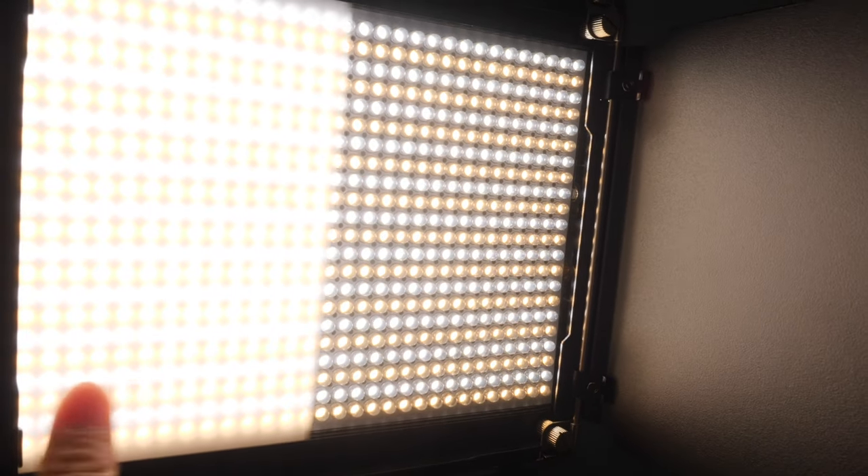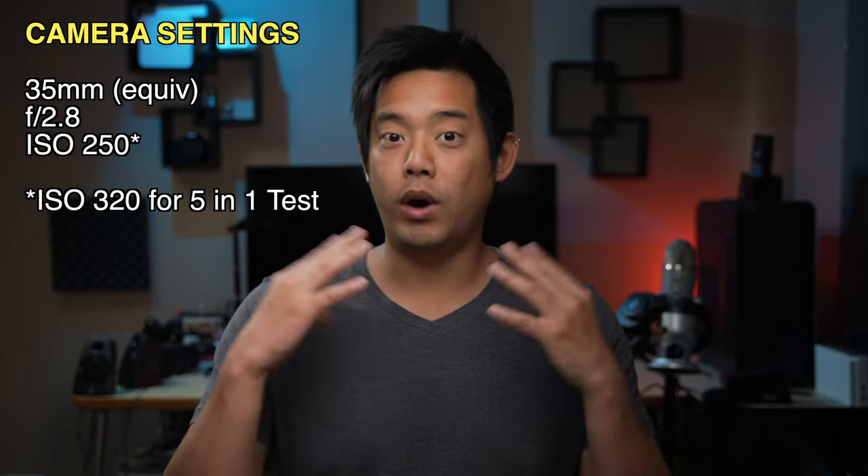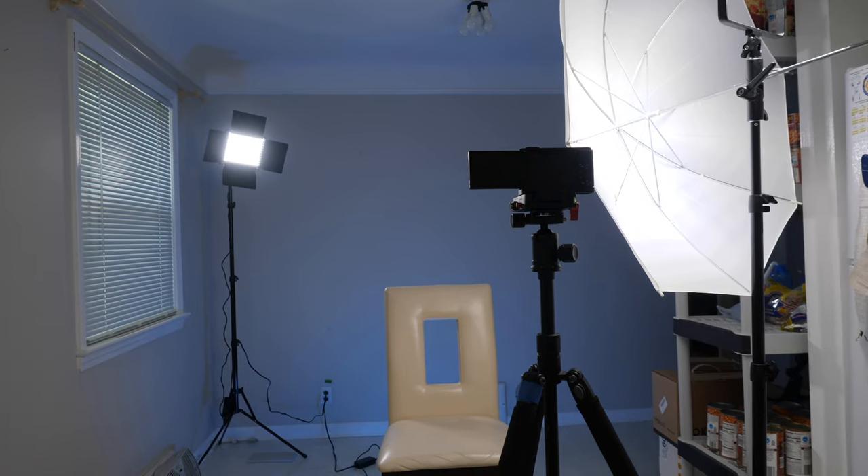Before we get to the test results, I want to explain how I'm testing this. I've taken the diffusion cover off the LED panel so I have maximum light power hitting the diffusion material. For the camera, I specifically chose the Sony ZV1 for its small sensor, shooting at f/2.8 instead of f/1.8, with ISO only one stop over base. The idea is: if this small-sensor camera gets a desirable result, then micro four-thirds, Super 35, or full-frame cameras with f/2.8, f/1.8, or f/1.4 lenses will certainly manage correct exposure.